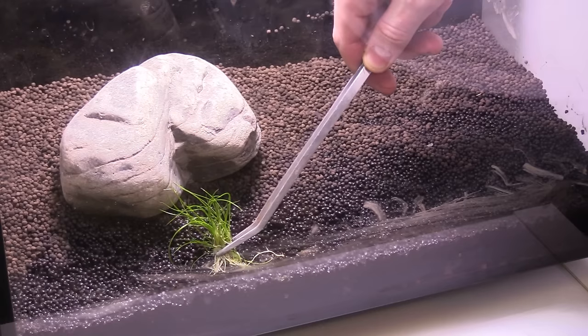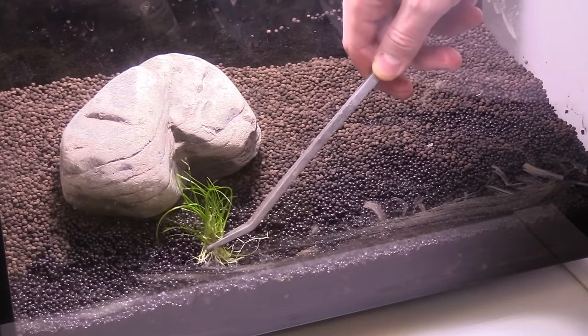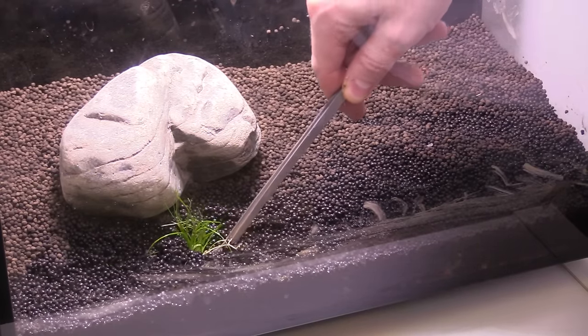But with dwarf hairgrass and other hairgrass-like plants, I don't have that effect — I actually see the opposite. I've done it many times where I start with a hairgrass that is supposed to be dwarf hairgrass, get it from a farm, and find that a lot of times the roots are damaged and they end up not doing well in the tank. That's why I stick with tissue cultures. They're also really easy to parse out — you get a bunch of different plugs of the grass and that's how you plant it.